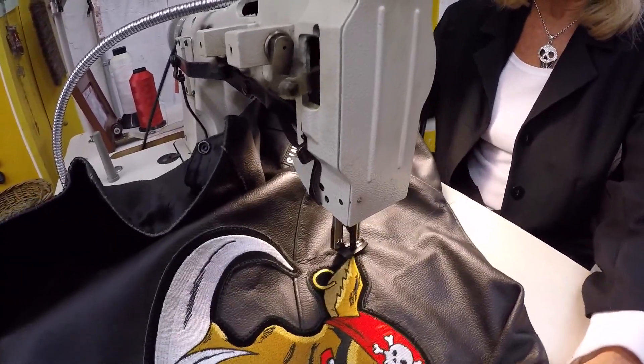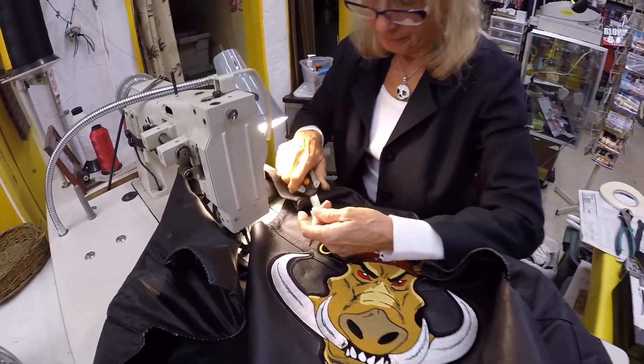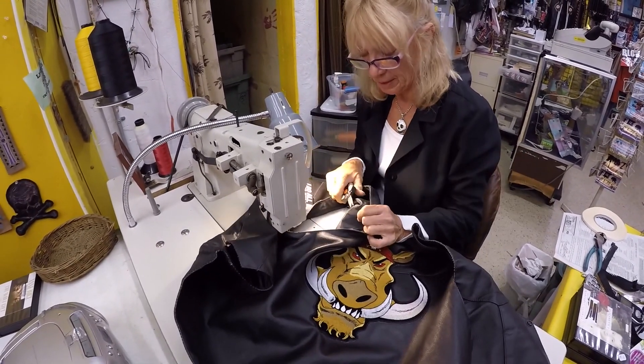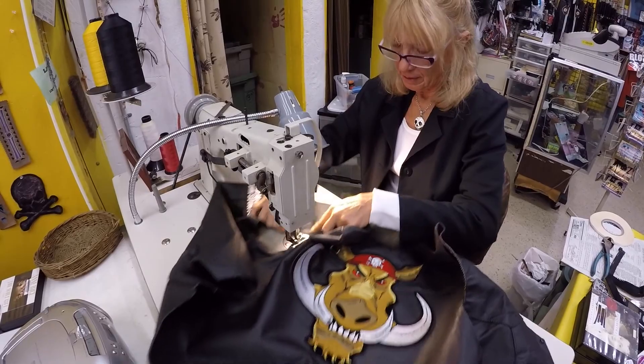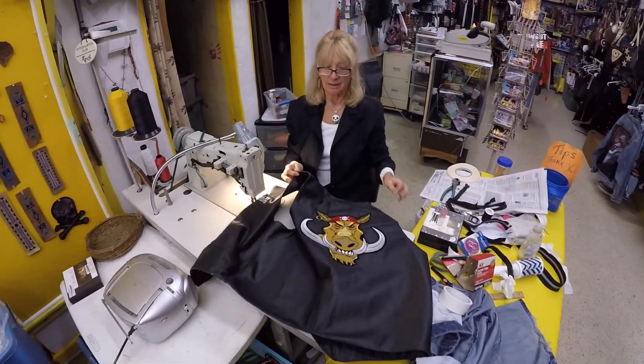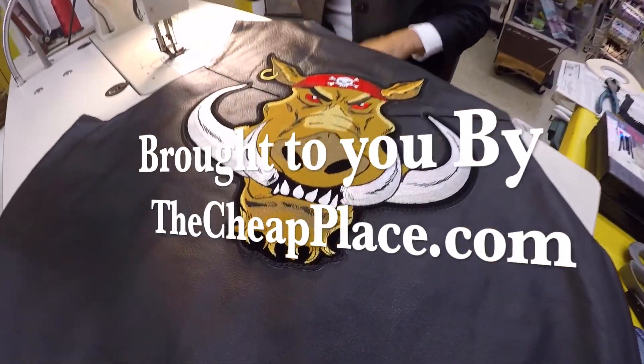Always back stitch so that the stitching doesn't come out — at least two or three stitches when you start and when you stop. And that is how to sew. How beautiful. There you go.